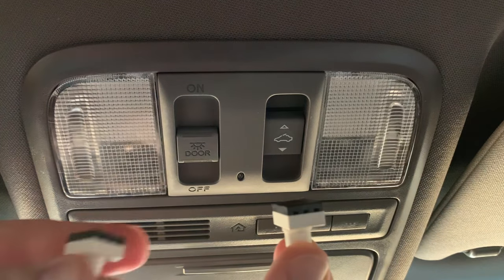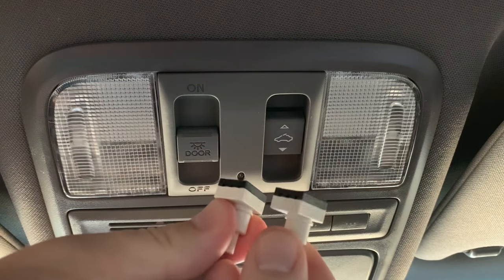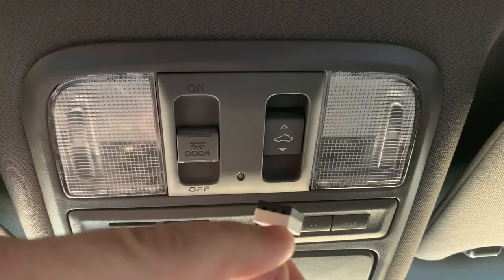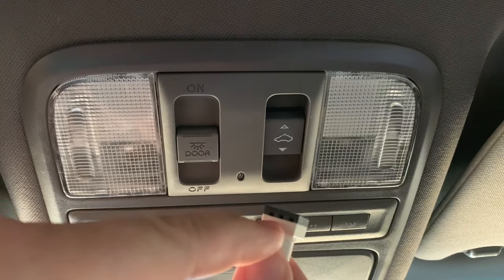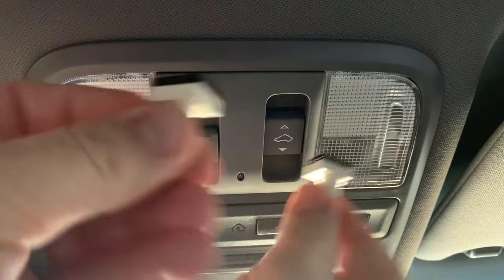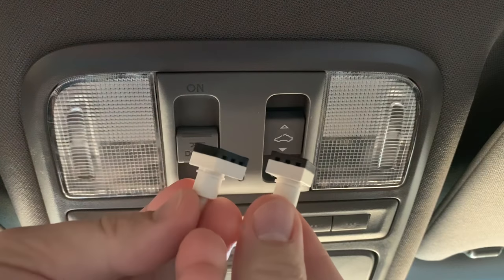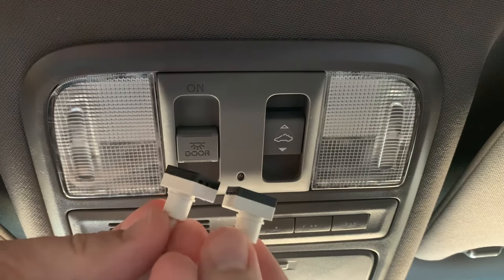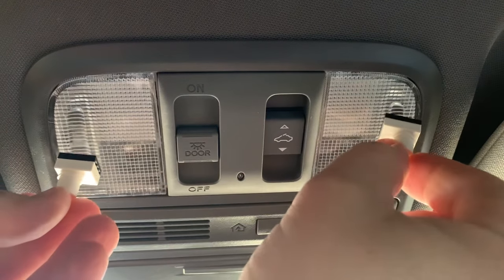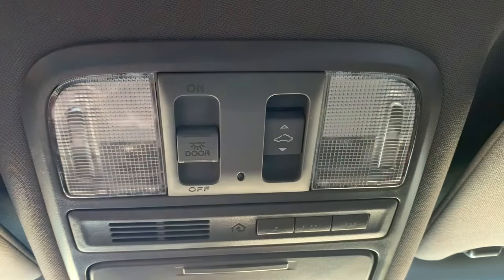I do want to share one more thing I've heard on other YouTube videos and on forums: these switches may not be completely bad. Some people have said that they simply sprayed compressed air in there and then switched the sides — so if they were originally on the left, they mounted them on the right and they started working again. So if you're in a pinch and don't have the few dollars it takes to buy new ones on Amazon, try that first. Pull your right one and your left one out and switch them to the opposite side and see if it works for you.